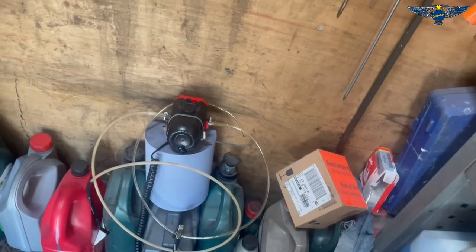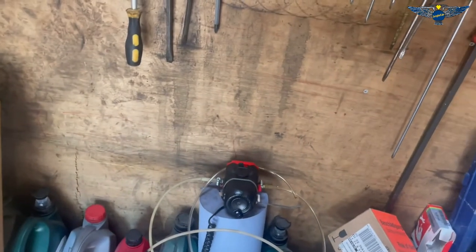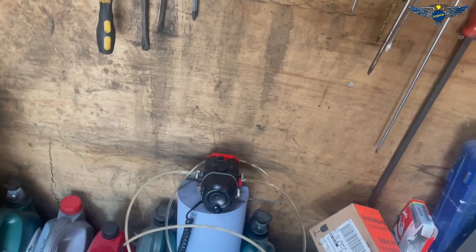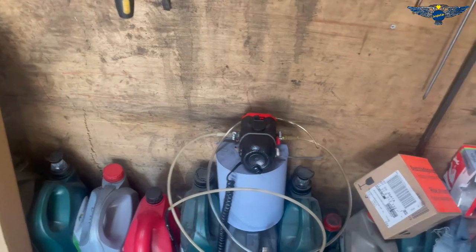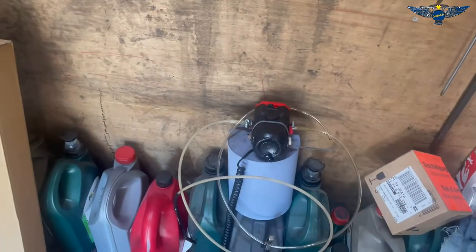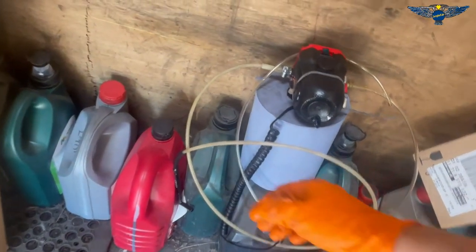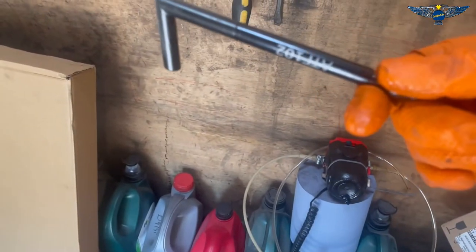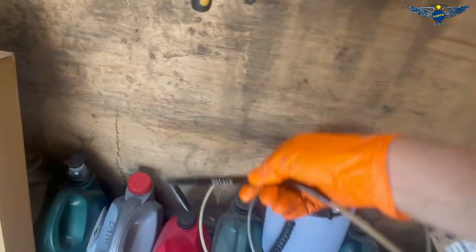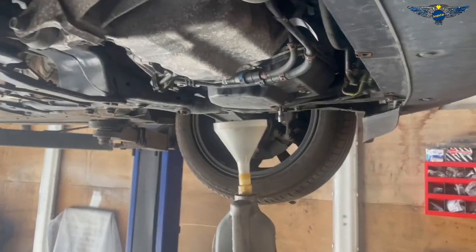One more thing before draining the oil: make sure you have some sort of pump to pump the oil in. I have this electric pump I bought a while ago for about £20 from Lidl - the fuse burnt out a few times so I had to repair it but it is working. I've got this little nozzle to hook into the hole so I can fill the oil. So we have the oil, we have the kit, we have the torque settings, and we've opened the filler plug - now we can drain.